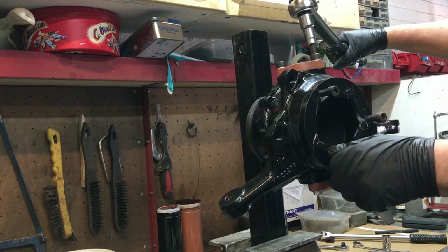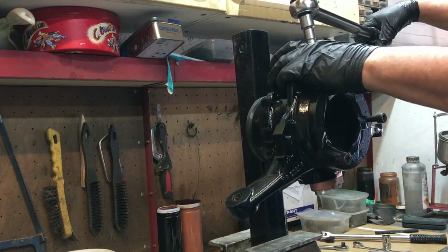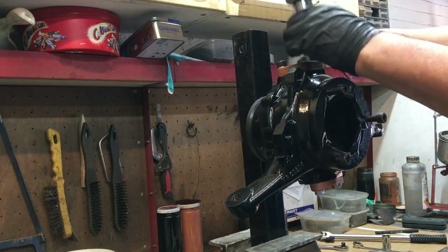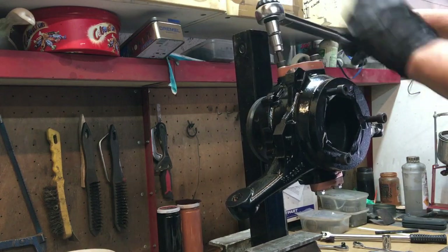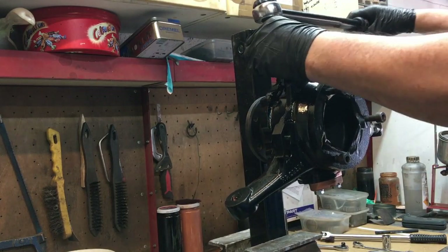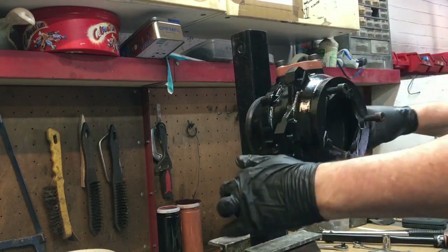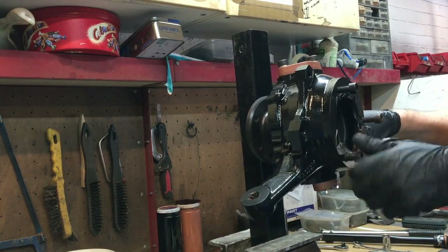So let's get that bottom a bit more square, and then we can torque them up. Get these bloody gloves unstuck. Jess is stood directly underneath the tripod at the moment, so if the camera moves, you know why. That feels better — let's back this bolt off.